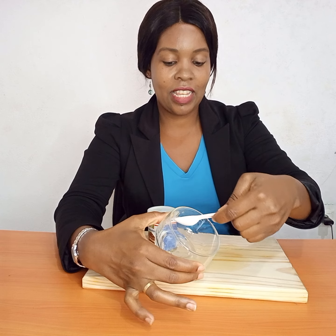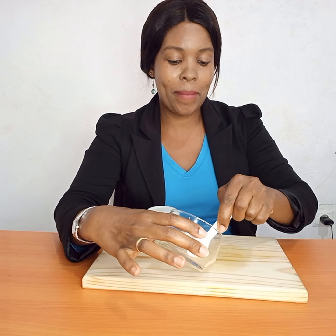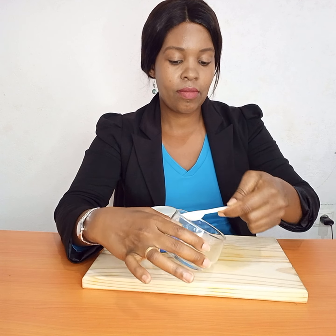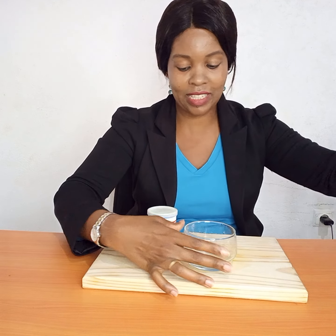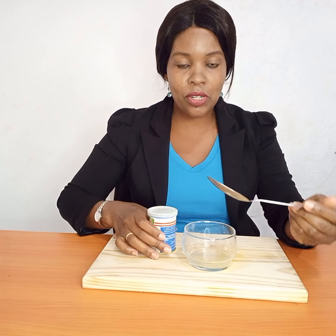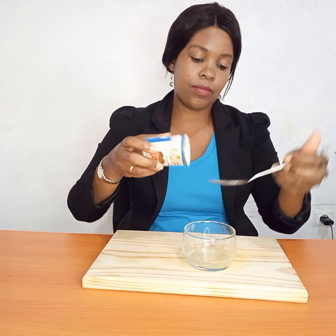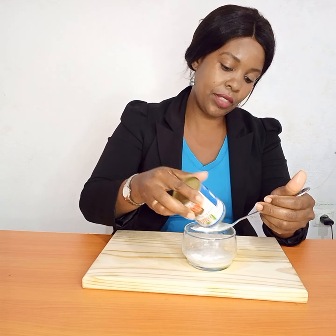Then the next thing I'm going to add is my baking soda. I get my lemon juice, then I get my spoon, and I mix in one tablespoon of baking soda. As you can see, it is already forming.